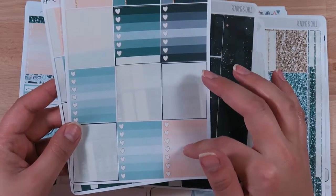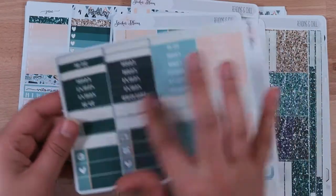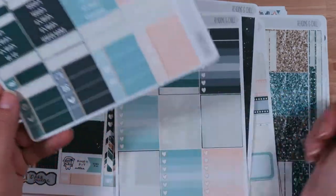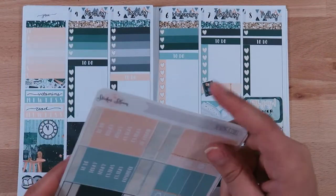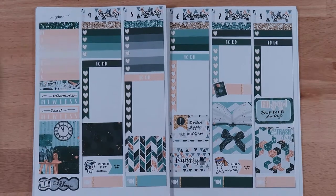There are some full heart checklists left — this one not quite full because I used one piece — and quite a few headers and lots of little things left because I don't use many of those. I just use the food and a couple TV stickers; I rarely use those because I prefer character stickers. That's it! Again, this is from Sticker Bloom and I think it is gorgeous. If you're interested, it is the Reading and Chill sticker kit. I hope you enjoyed this quick little plan with me — if you did, make sure to give it a thumbs up and subscribe for more videos. See you next time, bye!